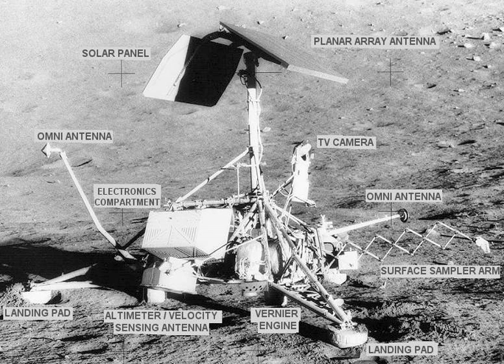Some of the Surveyors also had alpha-scattering instruments and magnets, which helped determine the chemical composition of the soil. The simple and reliable mission architecture was a pragmatic approach to solving the most critical space engineering challenges of the time, namely the closed-loop terminal descent guidance and control system, throttlable engines, and the radar systems required for determining the lander's altitude and velocity. The Surveyor missions were the first time that NASA tested such systems in the challenging thermal and radiation environment near the Moon.